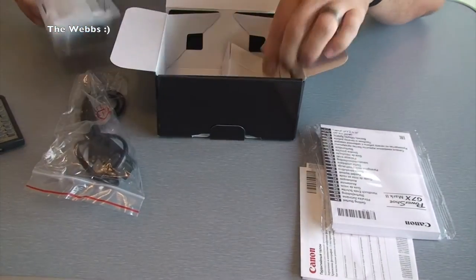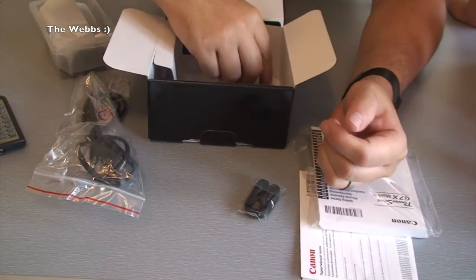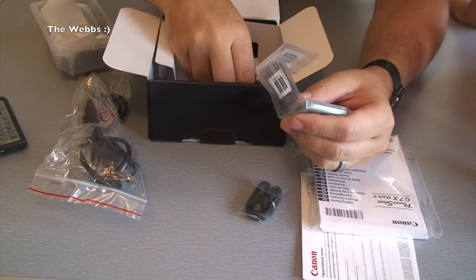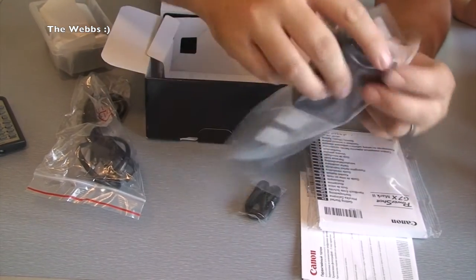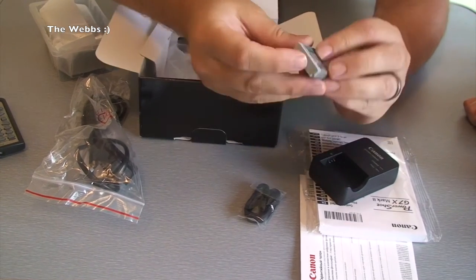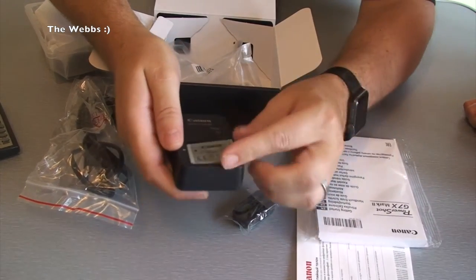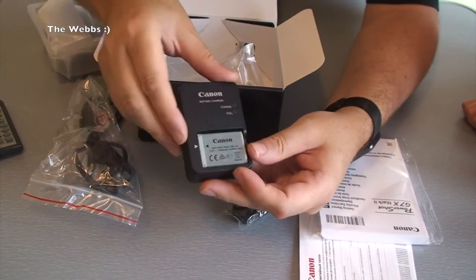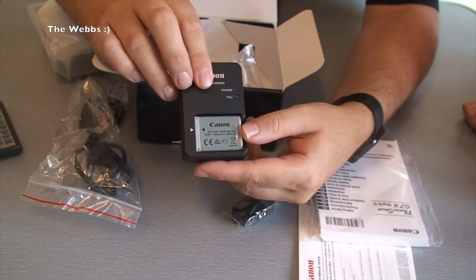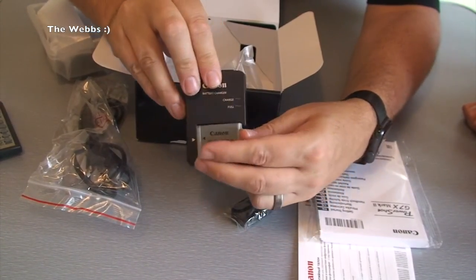The camera is sat there in that tray — I just want to see what else is in here first. We've got a little wrist strap that can obviously go on the camera. We have the battery — there is the battery charger mechanism. You can see the battery slots into the charger like so and gets charged. One of the differences with the Mark 2: you can charge it like this, but you can also leave the battery in the camera and charge it via USB cable in situ — you couldn't do that on the original G7X, which is pretty cool.